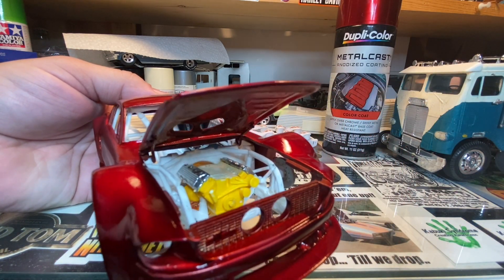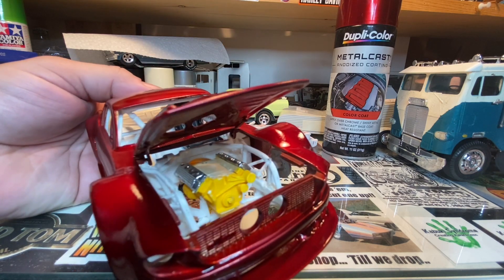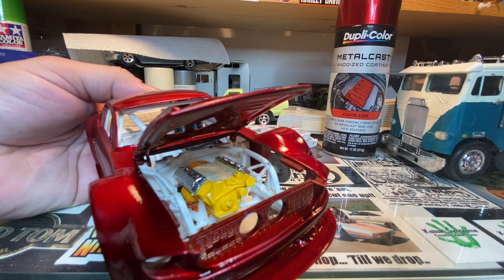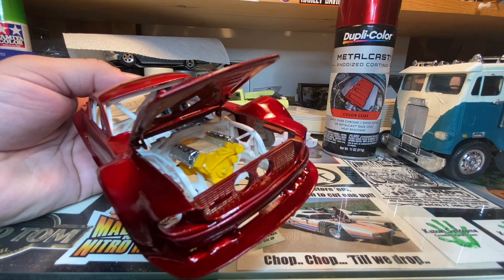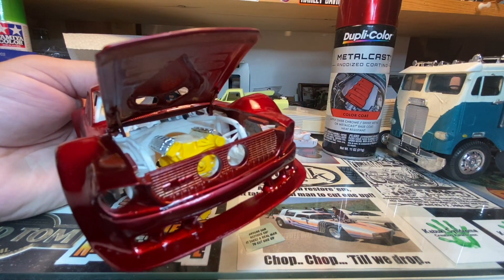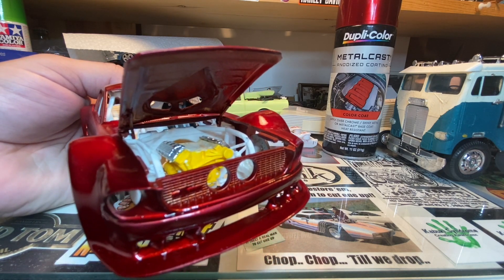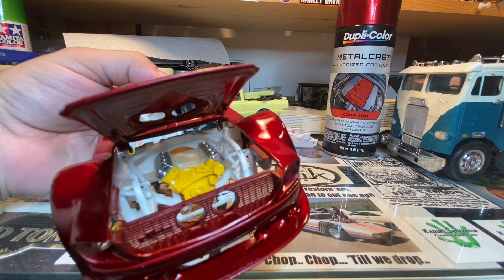The engine's not going to stay yellow — right now that's just in there for mock-up. That's going to come out, get pulled apart, painted, and put back together. It's going to have a twin turbo set up underneath the hood. I'm going to mount the twin turbos up in front of the engine with the intercooler and everything up in there.